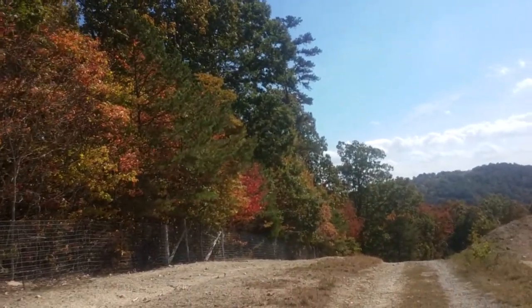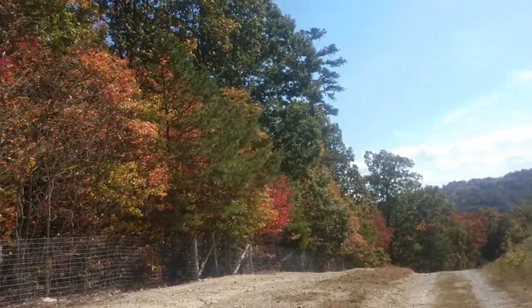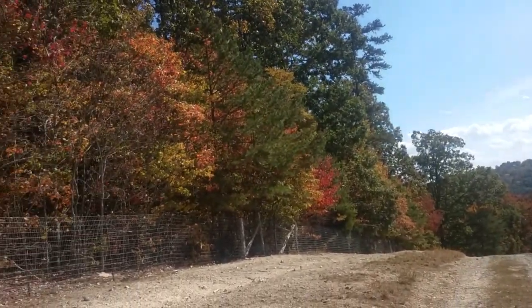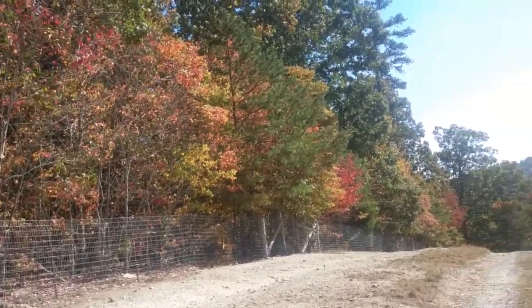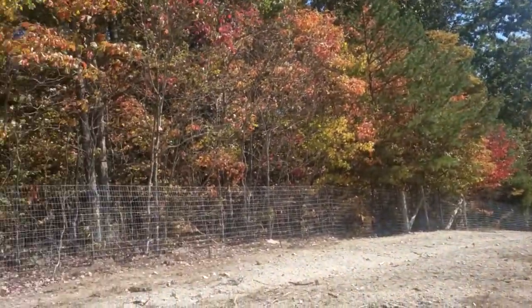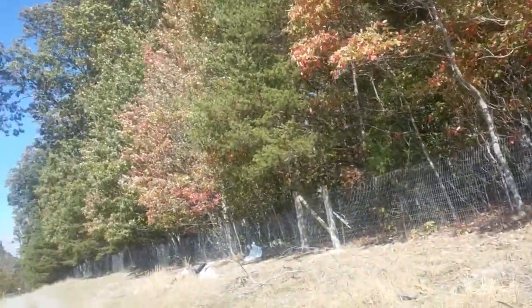Hello and welcome to Blackberry Ridge. I've taken us to the top of the mountain, to the top of our property, to discuss something that I think is one of the most important aspects of being a homesteader, and that is water.